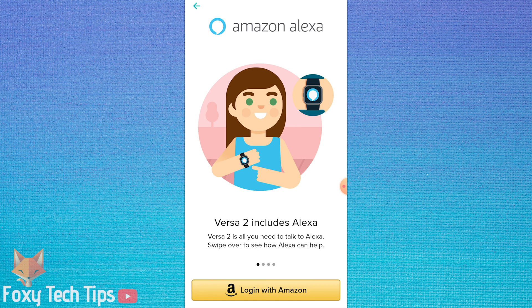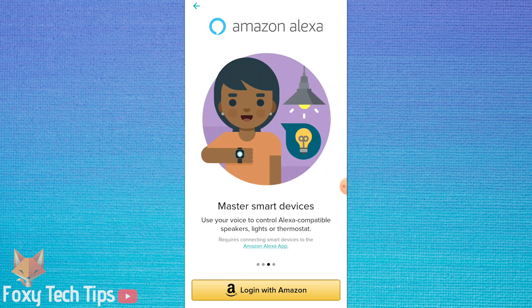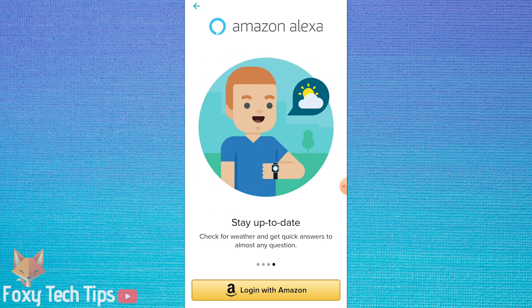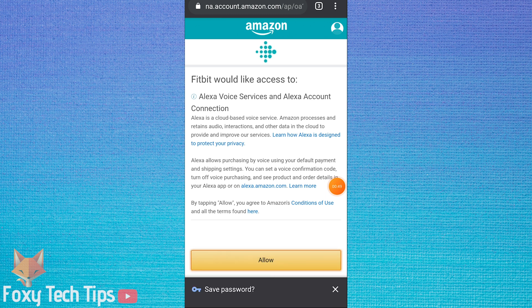You will now be prompted to login to your Amazon account. If you don't already have an Amazon account, you will need to create one since Alexa requires it. Tap 'Login with Amazon', then enter your Amazon email or phone number and your password and tap sign in.